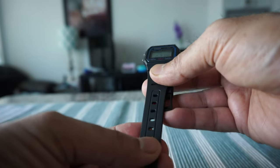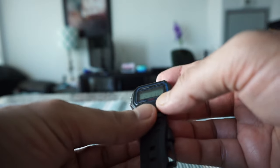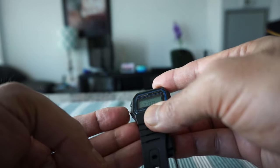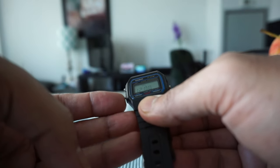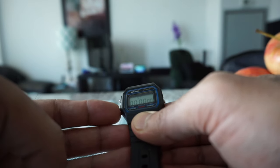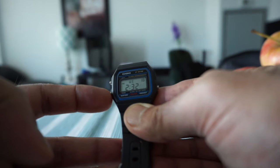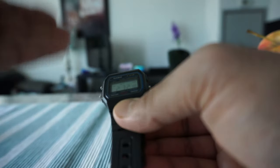The operation is very simple. To set up the alarm you just keep pushing the pusher. If you keep pushing it you cycle to the stopwatch, and then to the time setting — it just cycles in order.